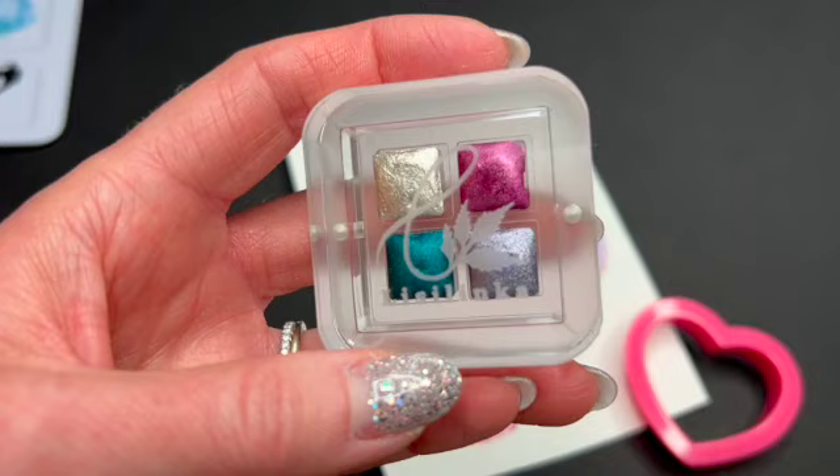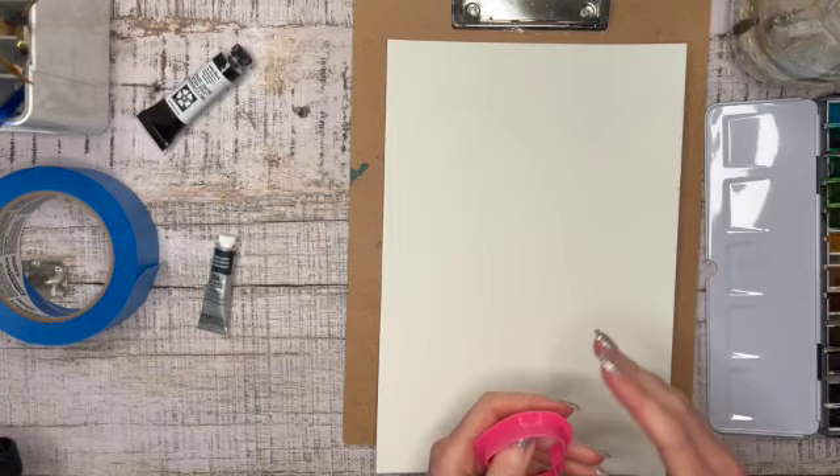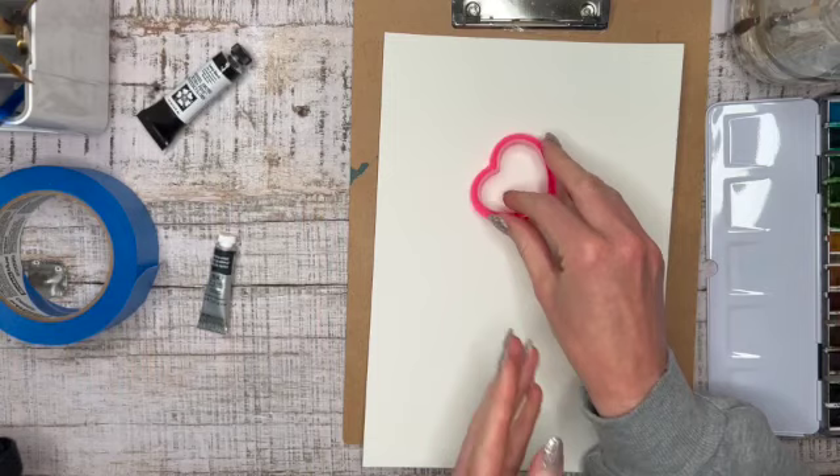Hello everybody, today we are going to be using some glitter watercolors I'm trying out, so let's get into it. We are going to be using some heart-shaped cookie cutters just to keep with the theme for Valentine's Day.